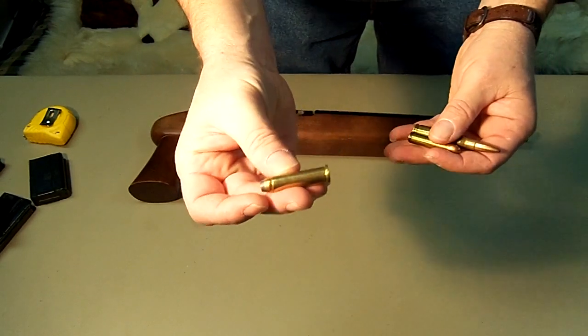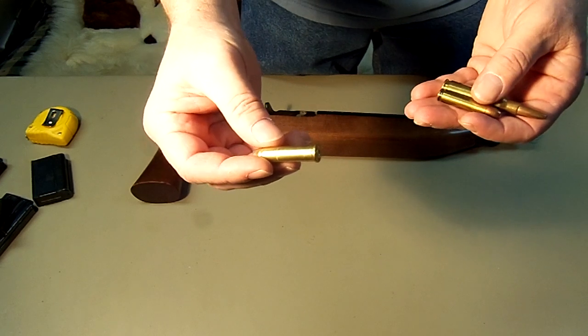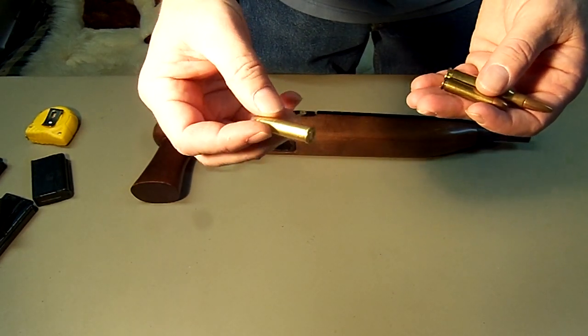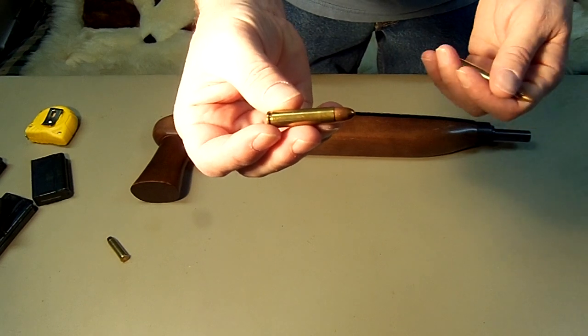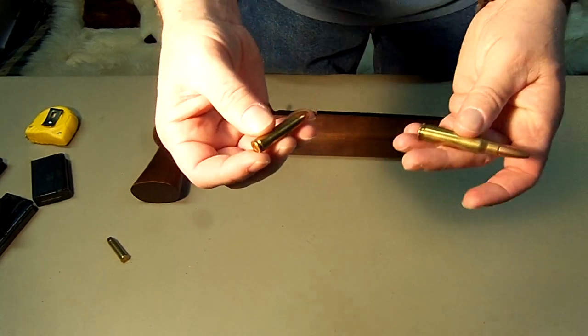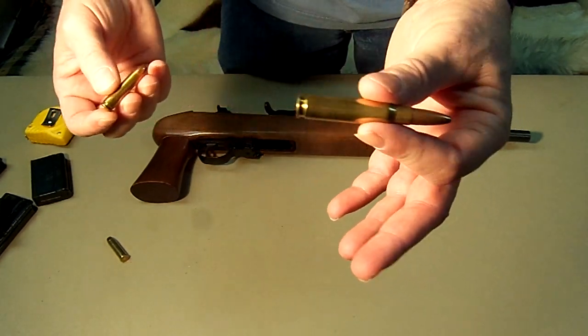Your .357 mag bullets travel at about 900 to 1,100 feet per second — some of them a little higher. The .30 carbine is between 1,800 and 2,000 feet per second — a whole lot of difference. And then your .308 is around 2,700 to probably 3,400 feet per second.